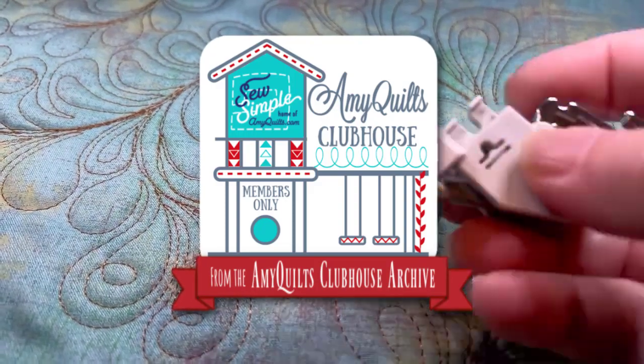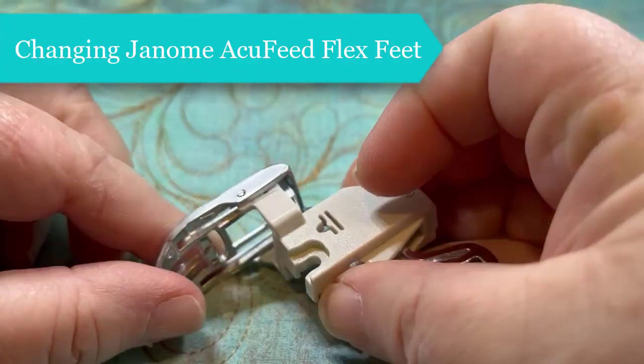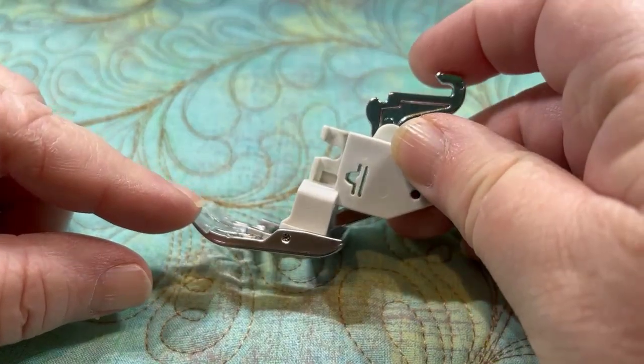Amy here. Got a question on someone having trouble with her AccuFeed foot and AccuFeed holder.